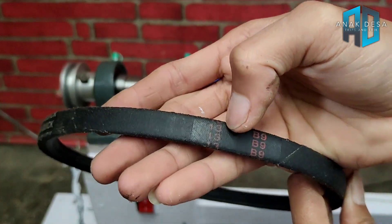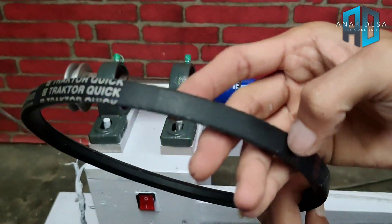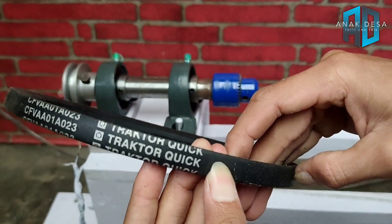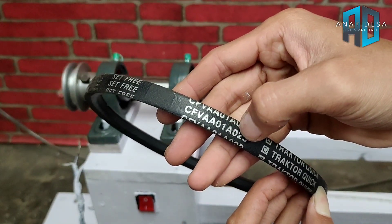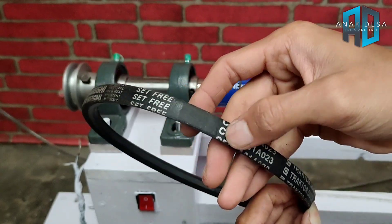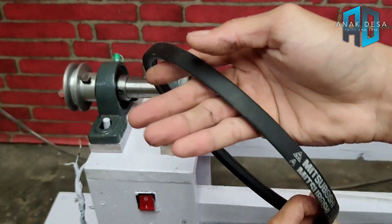Ukurannya 13, B9. Nah ini ukurannya, Blackboard mereknya. Ini 1A 023. Tapi ukurannya yang merah ini ukurannya, jadi disesuaikan.